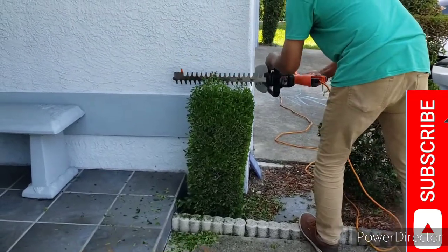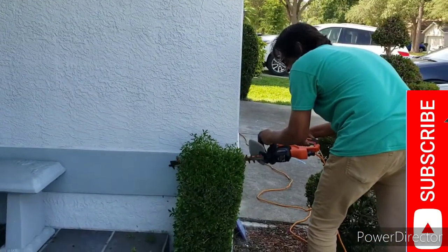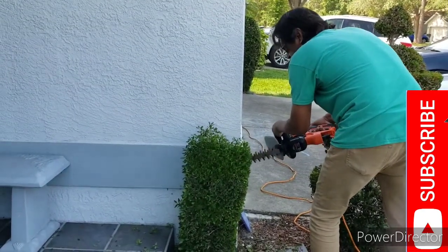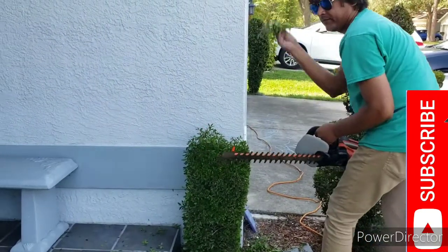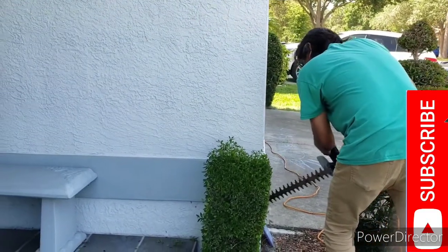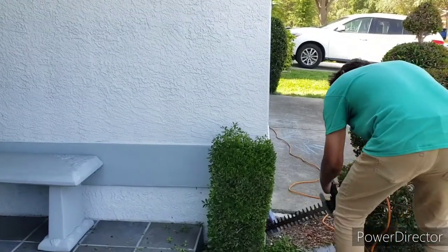If you have not subscribed to my channel, please go ahead and do so — like, share, and comment. I want to know what you guys think about my work. Also, for these hedge trimmers I have a review as well, so you can check that out.